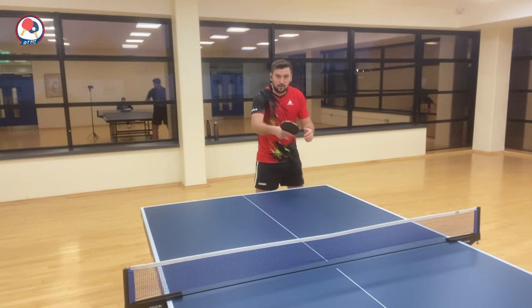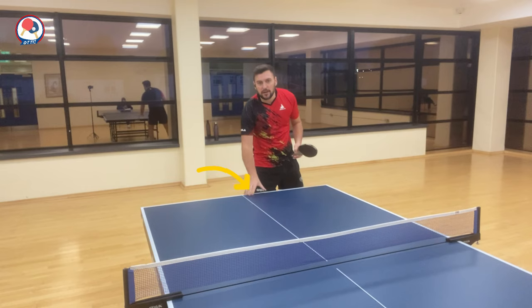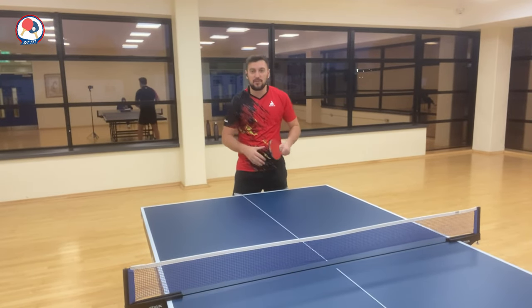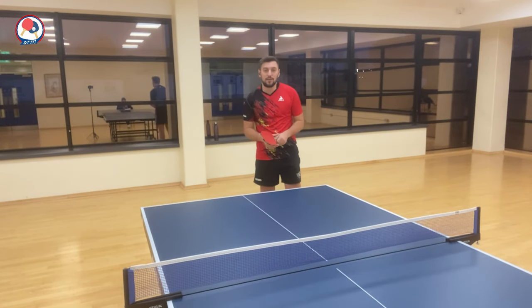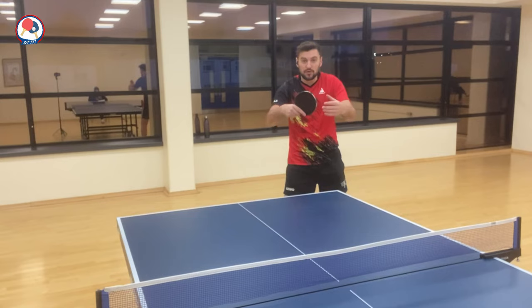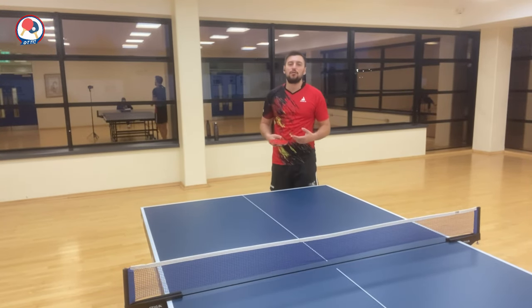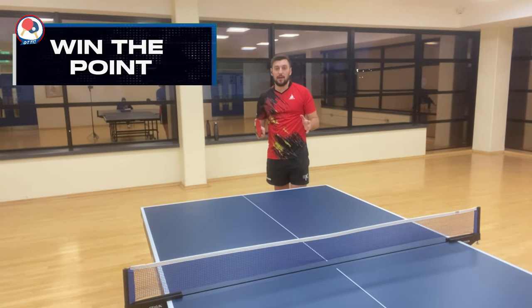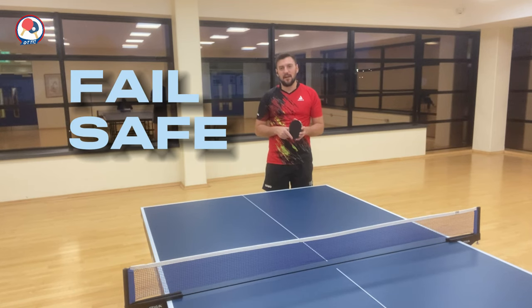Plan B: instead of attacking with either backhand or forehand, you can go ahead and chop the ball back to the opponent into the backhand long, or over to their forehand — especially if you know their forehand is a bit shaky with their footwork. Whatever the point is, you get the ball back to them and force the opponent to be open with their technique. That is how you can make them make mistakes and win the point.